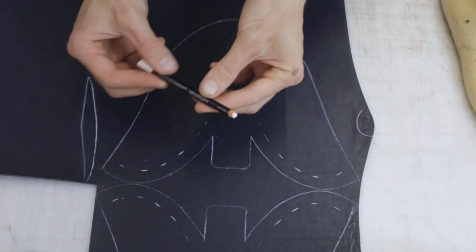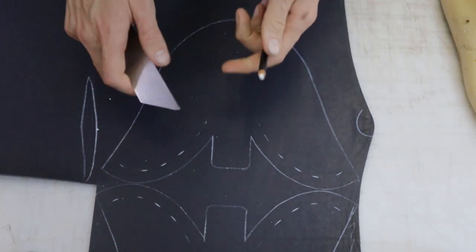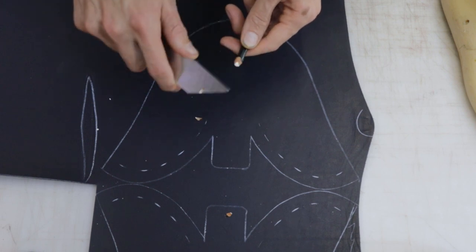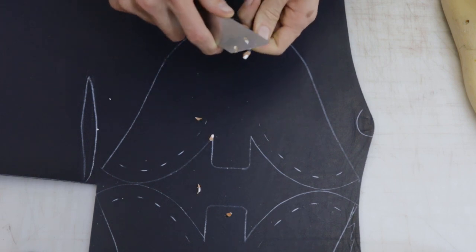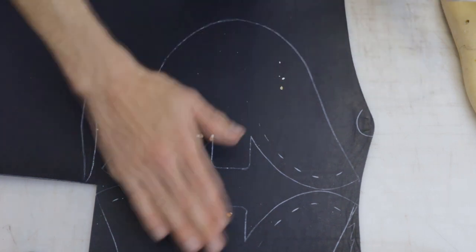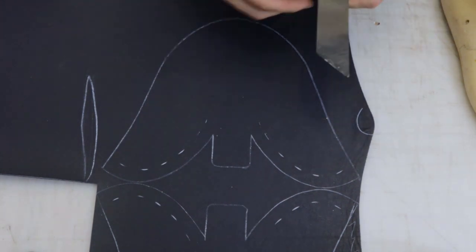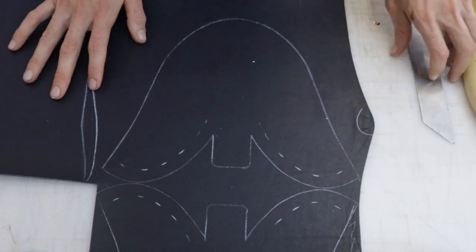One of the downsides of grease pencils is that they go blunt incredibly quickly, so as you're going, just sharpen it up with a knife. That way you've got more accurate lines — something you don't need to do with a silver pen.